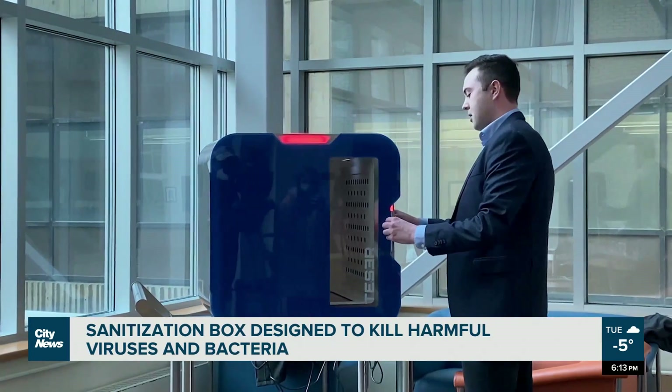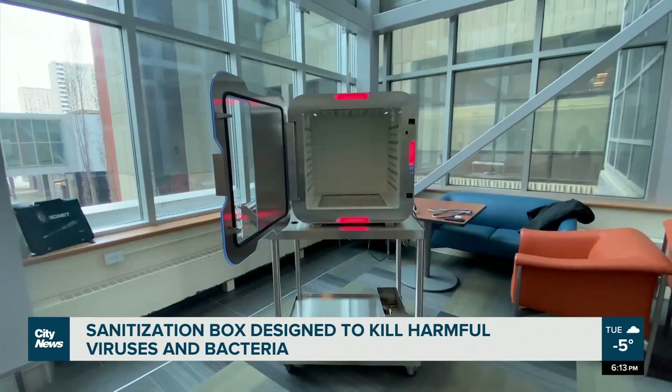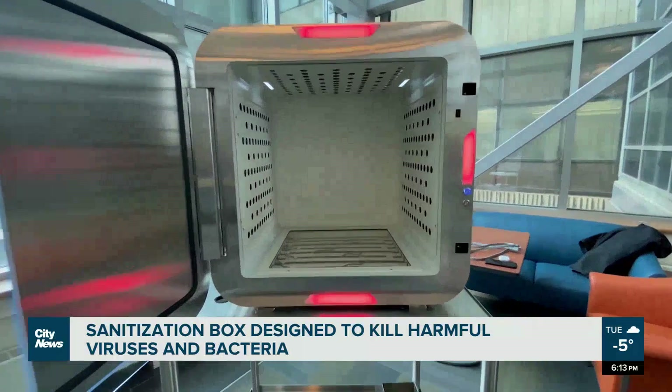The product will soon be used at the Edmonton International Airport, as well as government offices in both Edmonton and Calgary. At the University of Alberta, Laura Krause, City News.